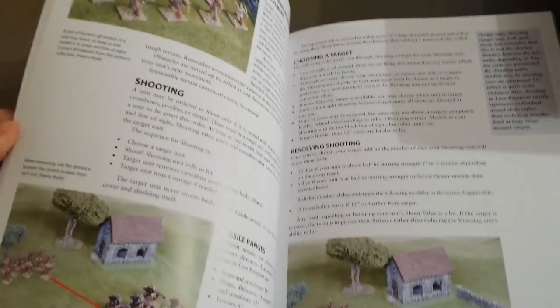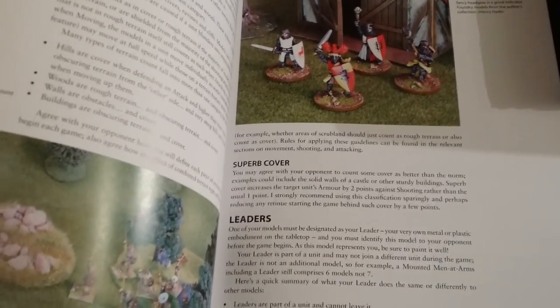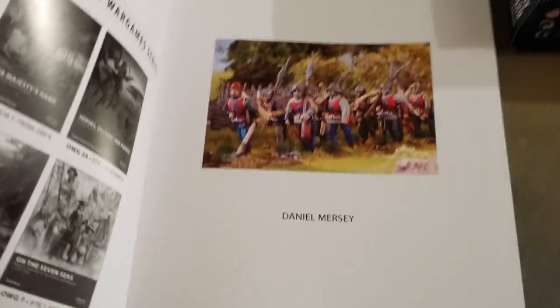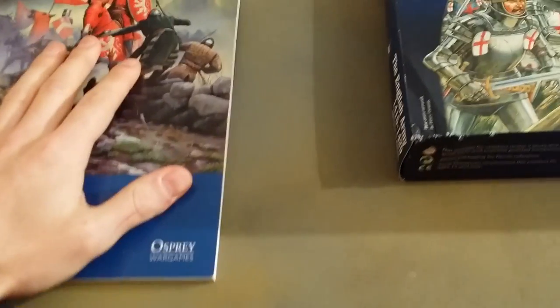As you can see, there's some really nice artwork in here and some really good photos. It's really well written as well — a lot of thought has gone into this rulebook. It's written by Daniel Mersey, so yeah, that's the rule book.